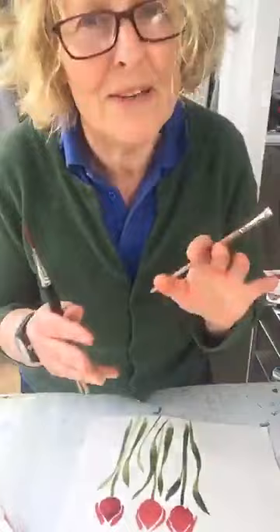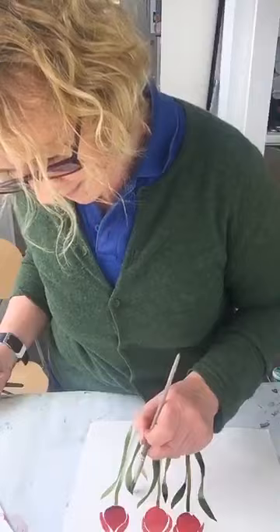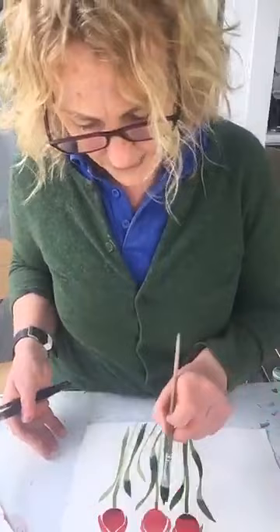Really really simple, something that you could try. I've got some slightly darker paint here, which I'm going to — while it's still wet — just touch into certain places, just to almost hint at light and dark. I'm going to do the same to the tulips as well, just to hint at the shape of the petals.